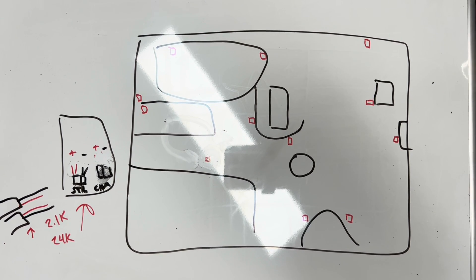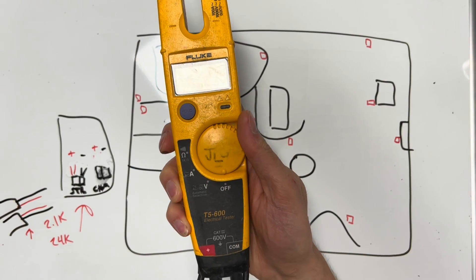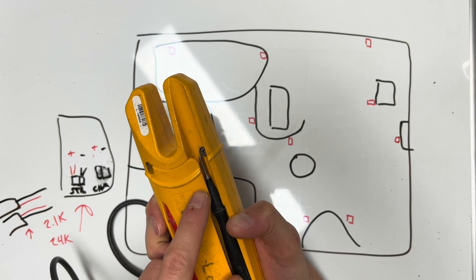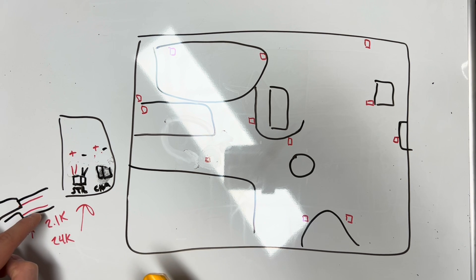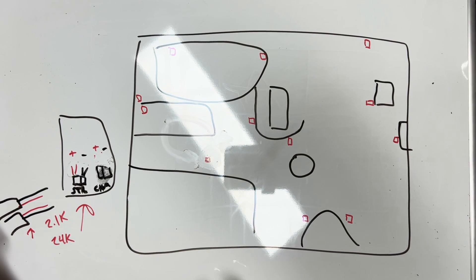Then you grab your meter. You start by checking the voltage — switch over to the V for voltage and use your test leads on the wires. Put your red and black leads on the red and black wires — it doesn't really matter which is which. You take your leads, put them on one set of wires, and if that side has voltage you know that's the power side. The other side will be dead.